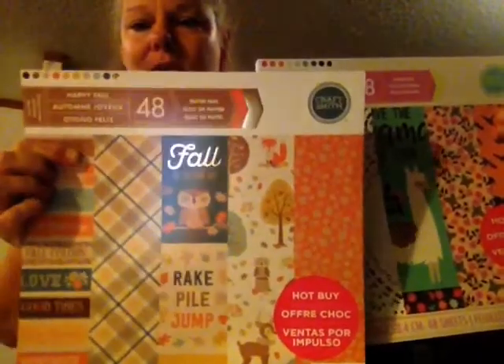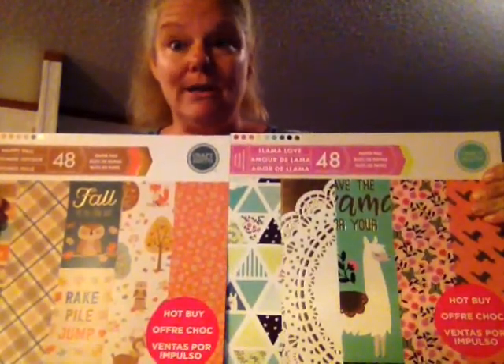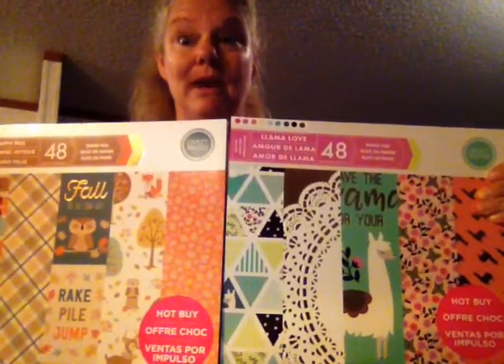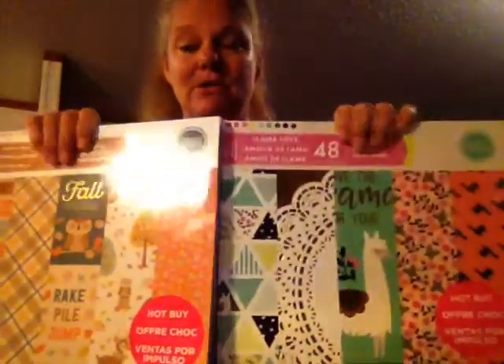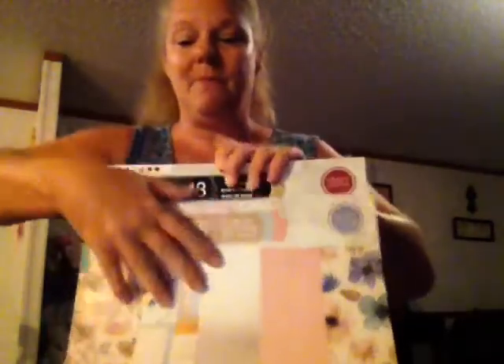Hi, my YouTube family! Yesterday I told y'all about Michael's new paper pads - I showed y'all this one with the llama, and this one with a fox, a reindeer, and an owl, and the washi tape. Well, I brought it back because today they were only six dollars, plus Michael's had a 20% off your whole entire order. So I repurchased it with the coupons and got all five paper pads.